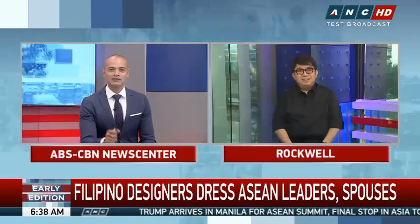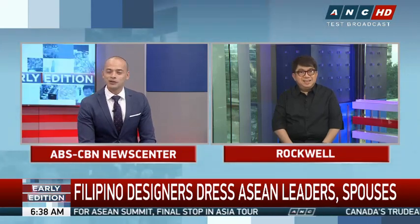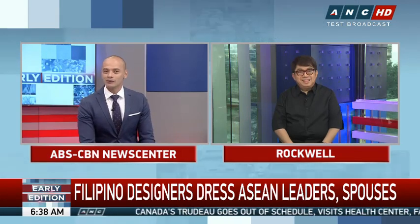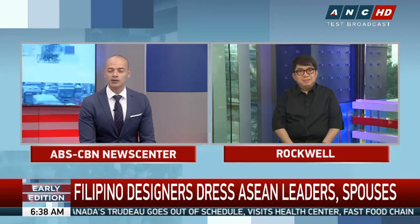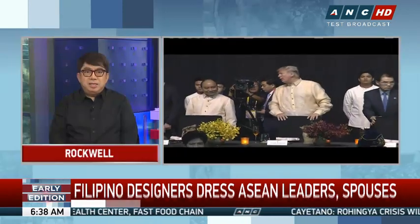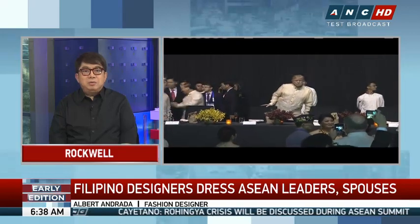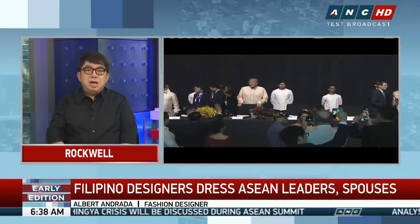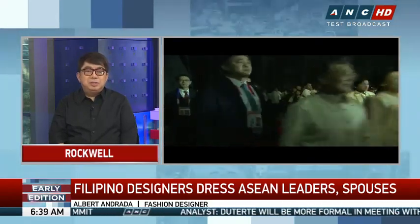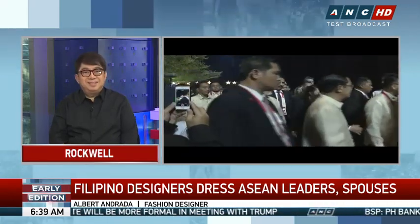We often hear the term fashion diplomacy — what does that mean to you and how important is it? It's very important because for the Asian leaders to wear the barong, this will be taken back to their own country. It is an honor for me to dress 20 heads of state as they bring back the barong to their own country and carry the Filipino spirit in their hearts.